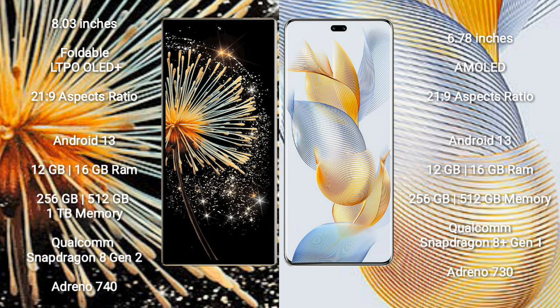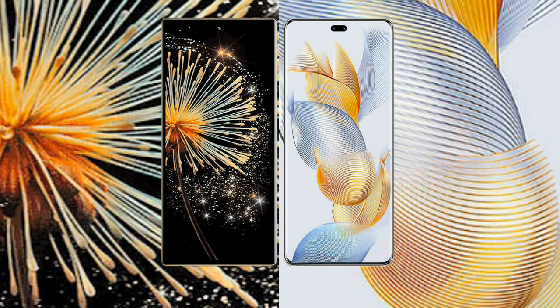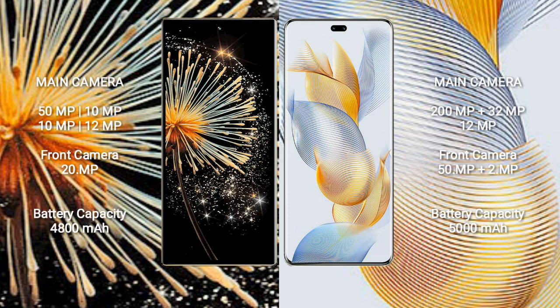The Honor 90 Pro comes with 12GB and 16GB RAM options, and 256GB and 512GB internal storage. It is powered by the Qualcomm Snapdragon 8 Gen 1 processor with Adreno 730 GPU.